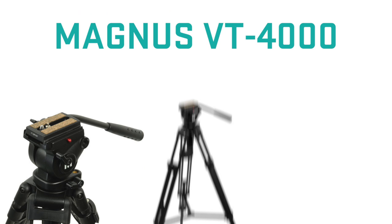Hey, what's up guys? My name is Josh, and today I'm going to show you the Magnus VT-4000 — the best tripod you can buy if you're new to video production and live video streaming. I've had mine for about five years now, and honestly, it's still one of the most reliable pieces of video equipment that I own.